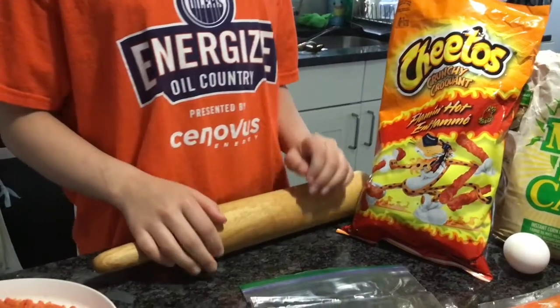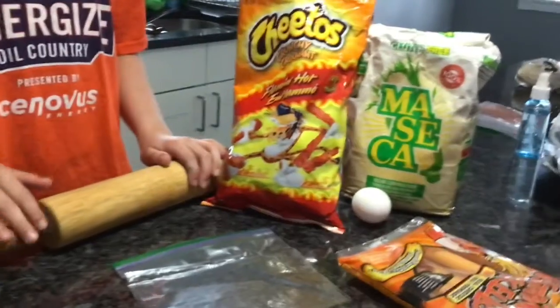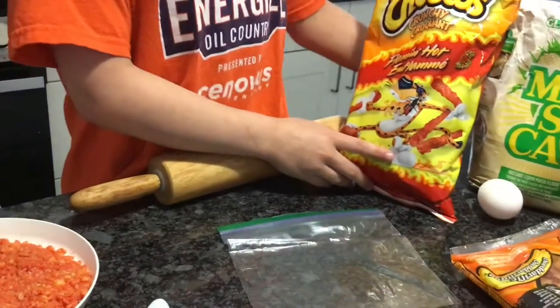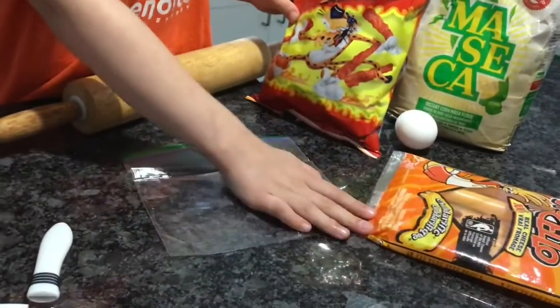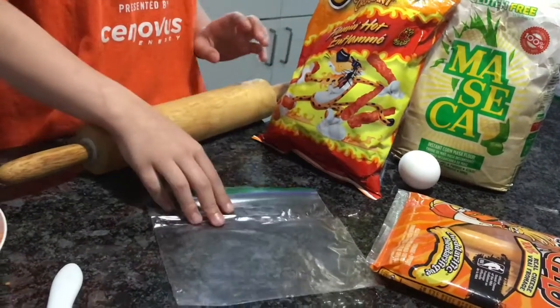Hi guys, welcome back to my video. Today I'm going to be showing you how to make flaming hot cheetos cheddar sticks. The ingredients you're going to need are flaming hot cheetos, gluten-free flour, one egg, and cheddar cheese sticks. If you don't have cheddar cheese, you can use gluten-free cheese or mozzarella cheese if you want.